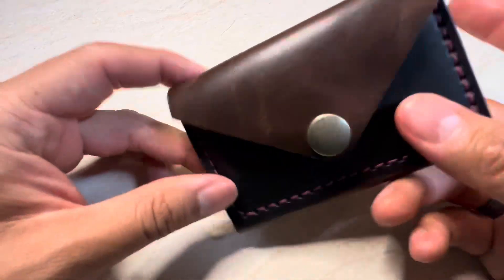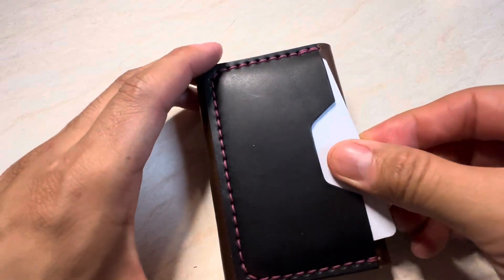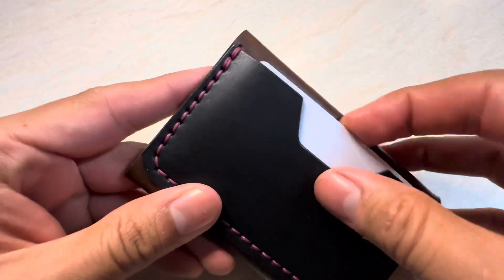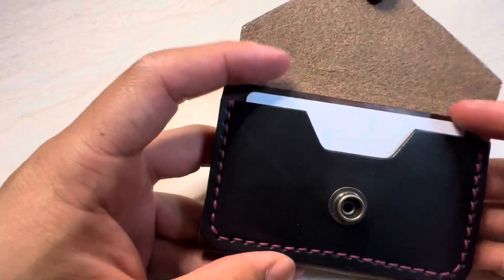Anyways, moving on to the wallet. It has a quick access card slot in the back so you have access to your most used card without having to open the wallet. You pull it out of your pocket or your purse and you just grab that card right there. Open it up and you see another card slot right here.